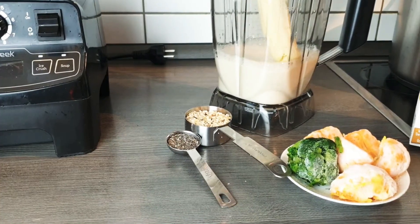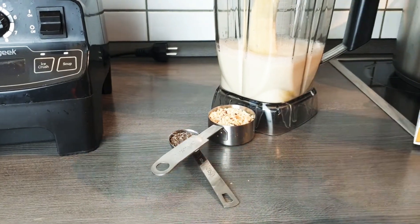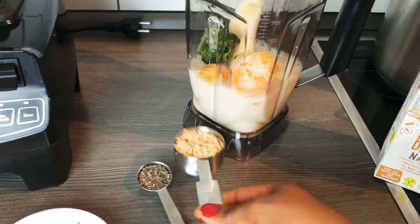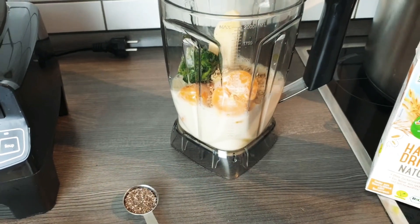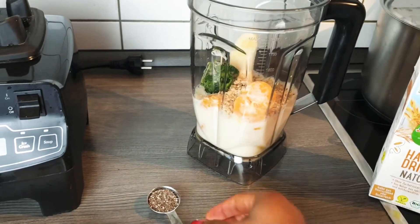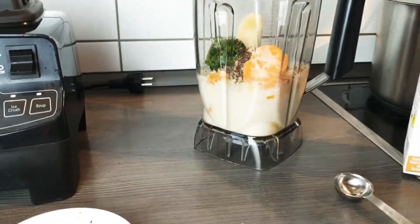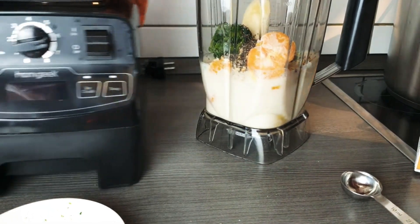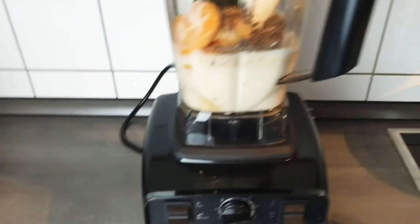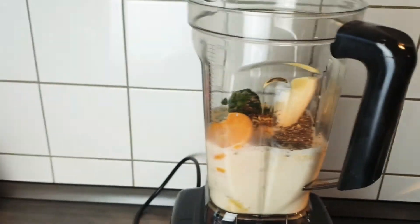I like my smoothie not very thick, so I usually add more liquid than required — just go ahead and do it your own way. This is our protein source, and it also contains extra healthy oils. I'm going straight to blend. I'm not able to adjust the camera angle because I'm filming with my phone, so bear with me while we do this together.